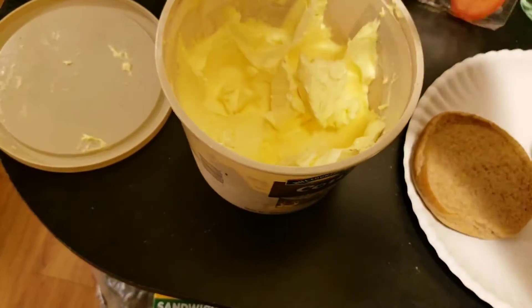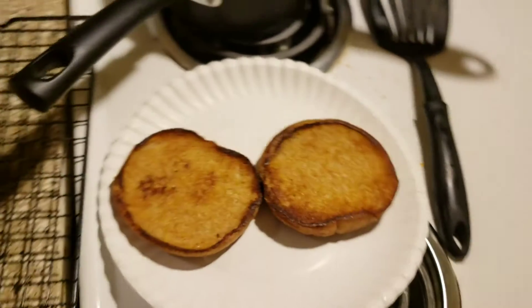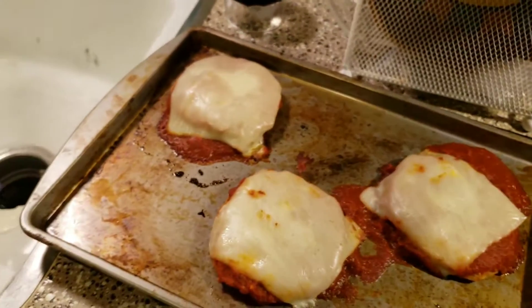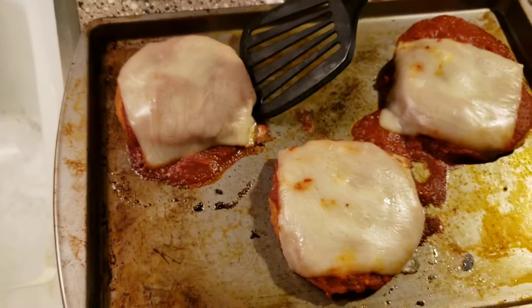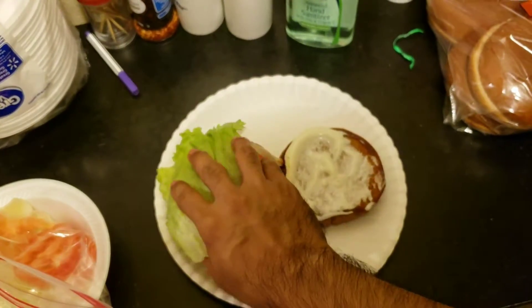Some butter that has been sitting and softening at room temperature, some extra pasta sauce, the ranch, one of our chicken parmesan patties that we made in the previous video, tomato, and then lettuce.